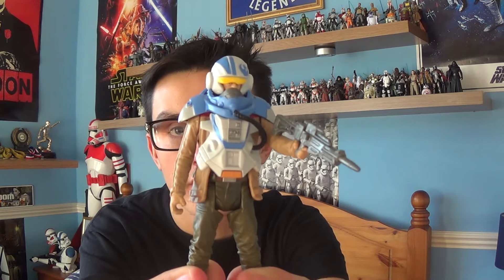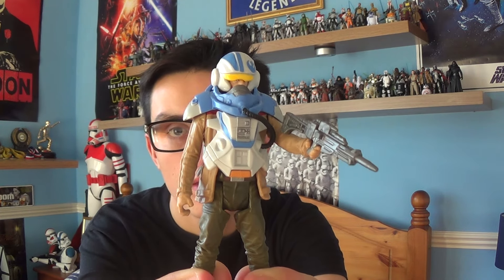The figure I'm going to give you a look at today is the Resistance pilot himself — it is Poe Dameron from Star Wars Episode 7 The Force Awakens.